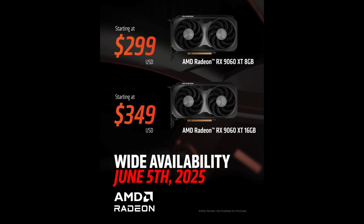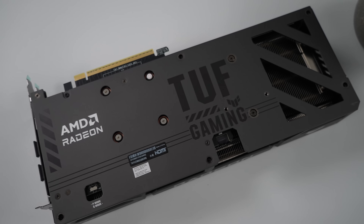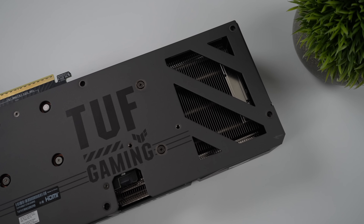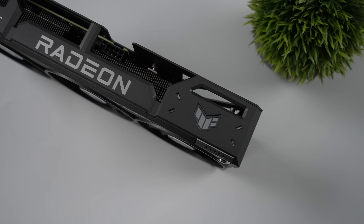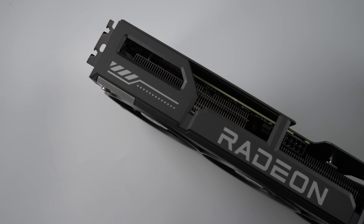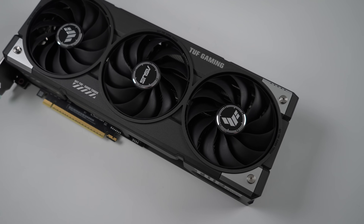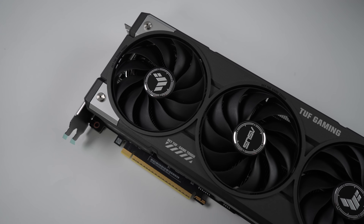We're taking a look at the Asus TUF Gaming RX9060XT 16-gig overclock edition. I do like the look of this one. Around back we've got that vented exoskeleton — basically a vented backplate. We've got a dual BIOS with quiet and performance mode. This is a 2.5-slot card requiring only one 8-pin PCI-E power connector, with a little bit of RGB from that TUF logo. It's got a triple fan design using their new Axial Tech fans with dual ball bearings, so we've got super smooth operation here.